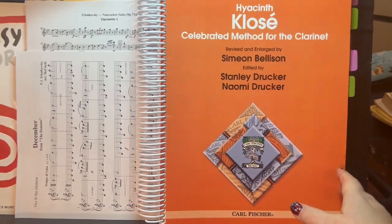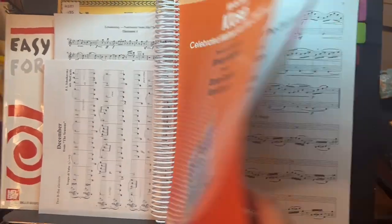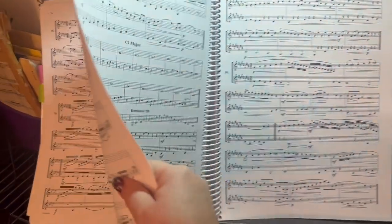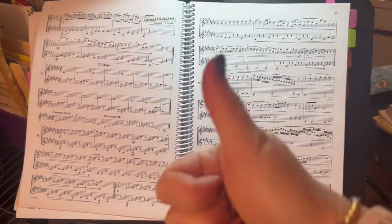Everyone should have the Klosé Celebrated Method for Clarinet. I have the spiral-bound edition, which is around $38. I recommend getting the version with spiral binding because it opens up flat and is much easier to use. You will always be using this book at some point in your clarinet journey.